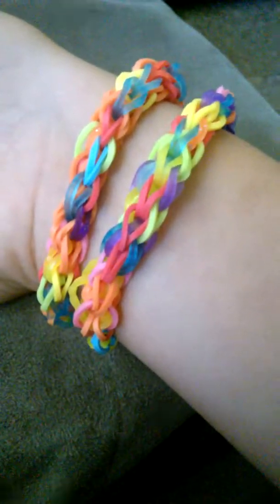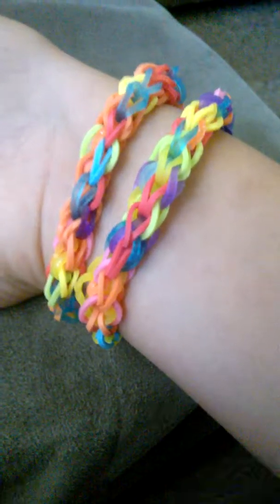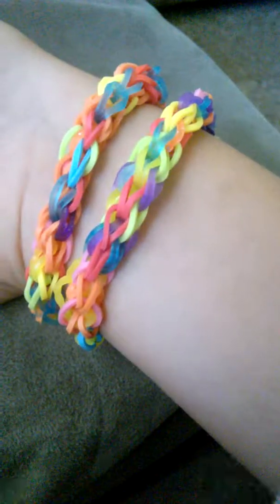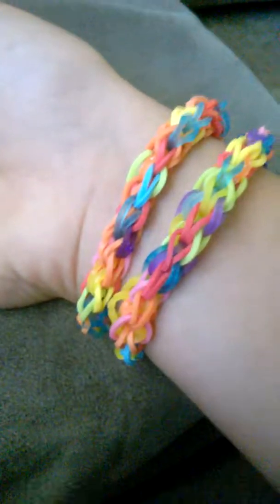Hey guys, welcome back to my channel! Today I'm going to be showing you how to make these single fourth bracelets. I'm calling these the single fourth bracelets because they are four single chains that look like they are together, so you're going to need to have your loom set up.